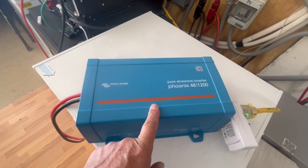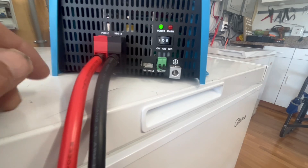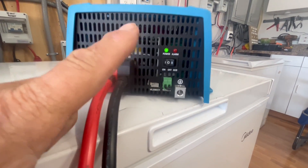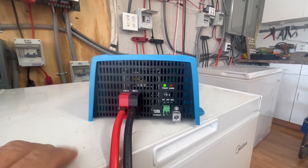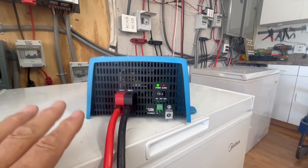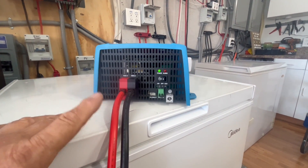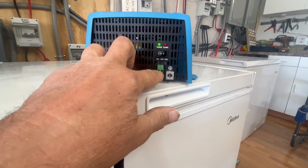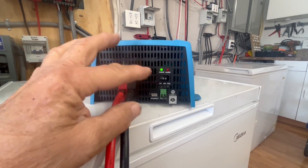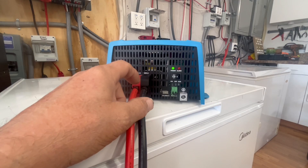I'm just starting to use Victron and so far I like it. They have a VE Direct connection, and I purchased a Wi-Fi dongle today — it should be here in two days. I'll be able to monitor and program this thing, as the manual recommends. Once you get the dongle, you download an app for Android or Apple. They also have a remote connection where you can run wires to remotely turn it on and off, but to change settings you'll need the Wi-Fi dongle. It was about $39 on Amazon.